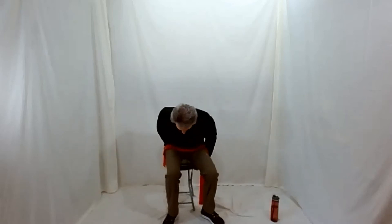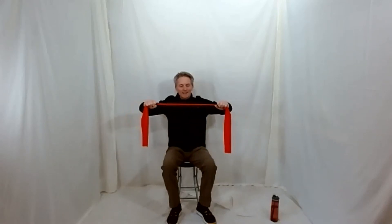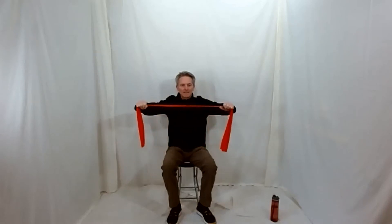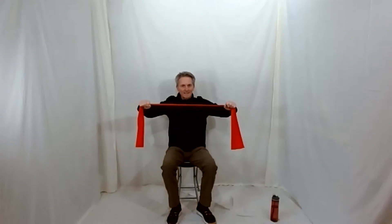Grab your bands. You can stand to do this too — you don't have to sit down. Elbows up, bring your hands apart — exhale. And then inhale back. Exhale, open up, and inhale back. Keep your heart lifted and your back flat. We're probably going to do around 10 of these — whatever your number might be. Nice even breaths — exhale as you bring your fists apart. One more, and just bring that down. Shake those out.